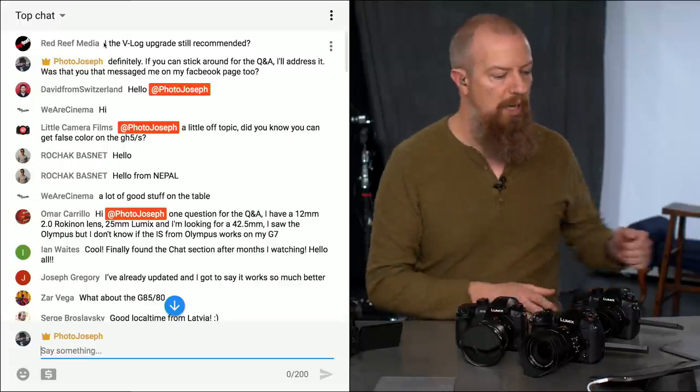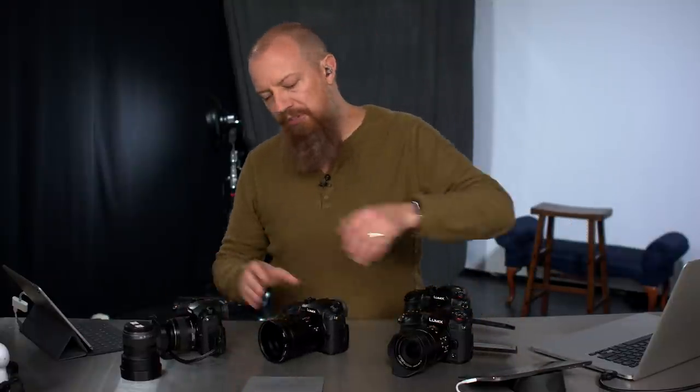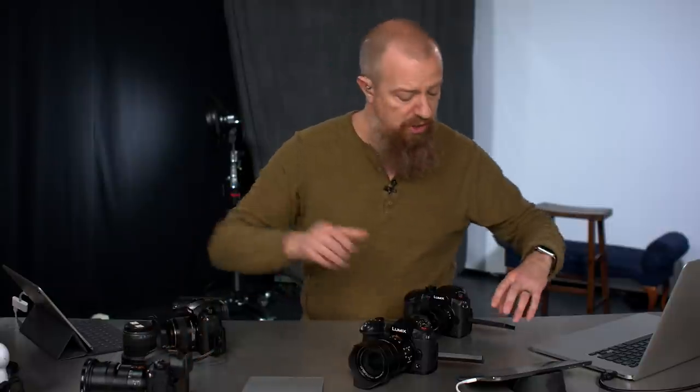Red Reef Media asked: is the V-Log upgrade still recommended? This is specific to the GH5. The GH5S has V-Log built in, and the G9 doesn't apply — it's not a V-Log capable camera.